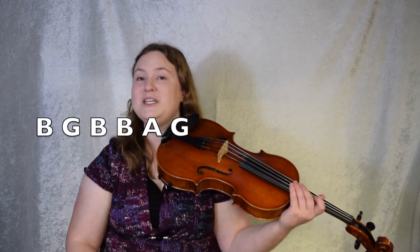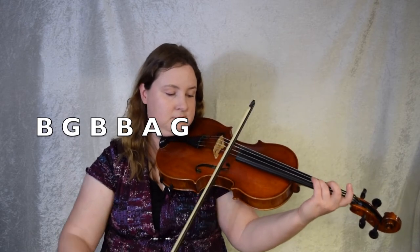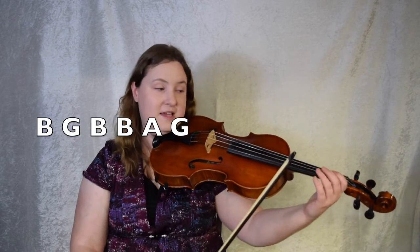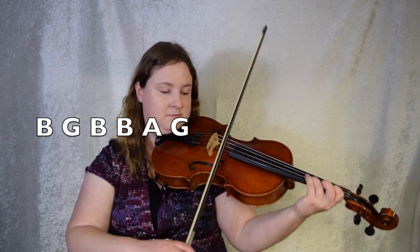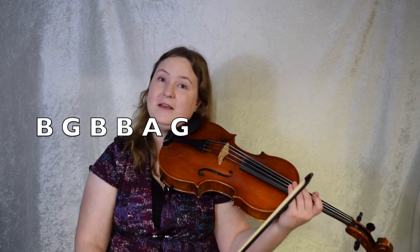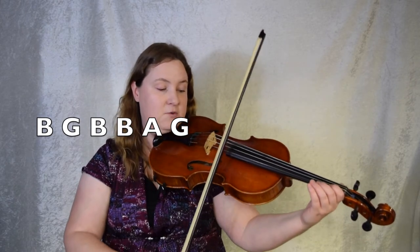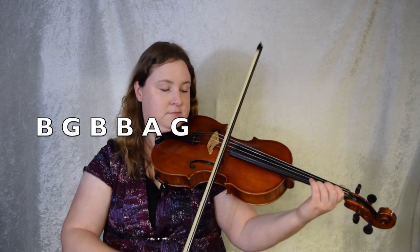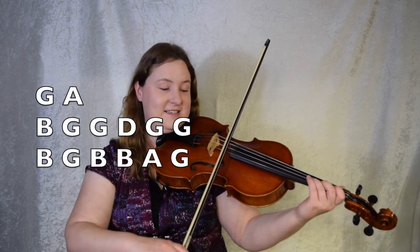Moving on. B, G, B, B, A, G. Like this. You can leave your first finger down if you like. Ready, set, bar 11, go! Let's do bar 11 again. B, G, B, B, A, G. One, two, three, here we go! Let's go from the end of the second ending. G, A, and then here we are in the B part. Ready, set, go!